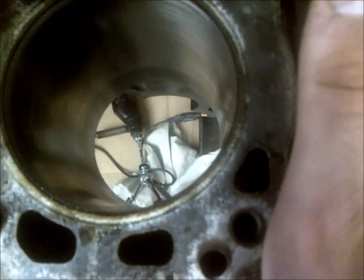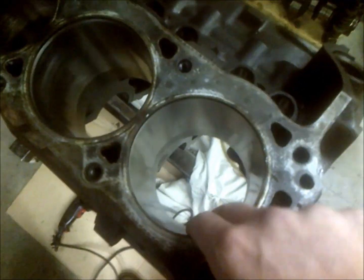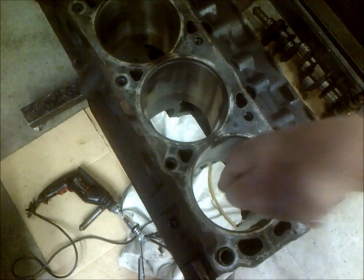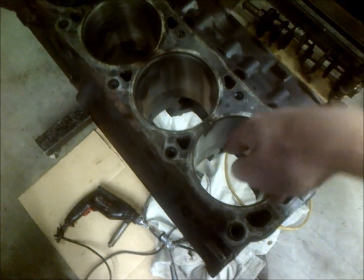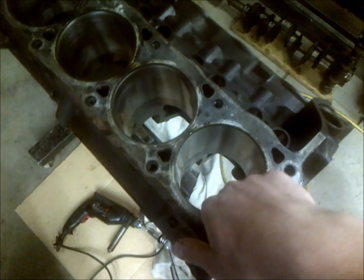To hone, you want to go up and down at a pretty good pace. First, lube up the cylinder wall so you don't load up your hone with metal and it stops doing its job. Get it good, score it on your fingers, and get it all around real good. Then go at a relatively quick pace up and down — you don't want to sit in one spot because you'll get straight hatching and that's really hard on your rings. You want a good up-and-down motion to get a nice cross-hatch pattern.